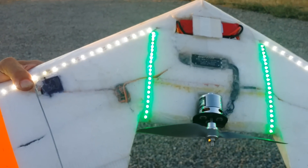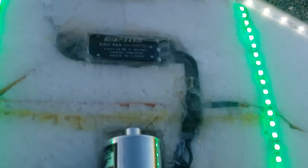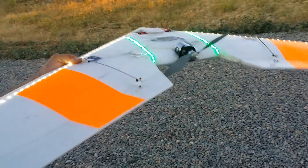This is a four cell setup with the SK 335 42 motor. 4S 1800 battery — keeping it a little light. 65 amp ESC.